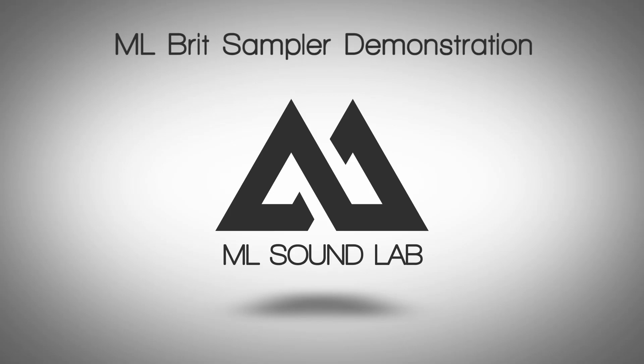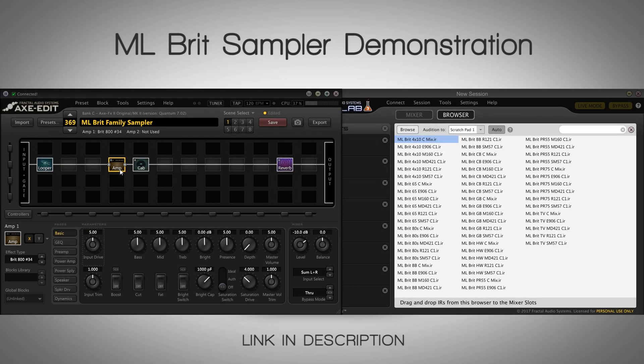Hey guys, it's Mikko from MLS Soundlab and I want to talk to you about the MLBrit family a little bit more. Fraxel Audio and I just released the full MLBrit family in multiple different formats.